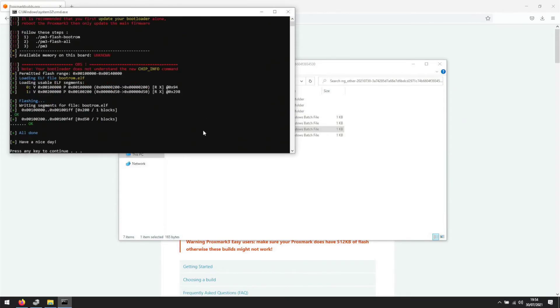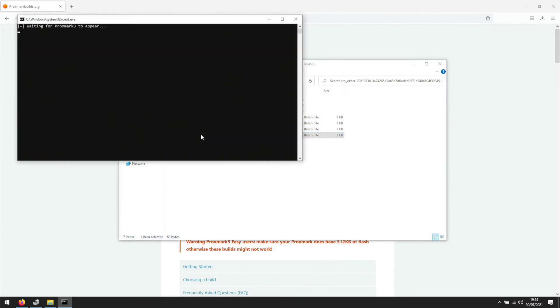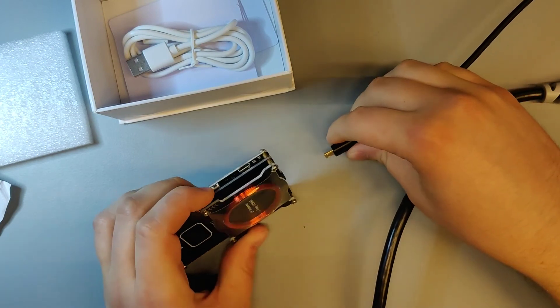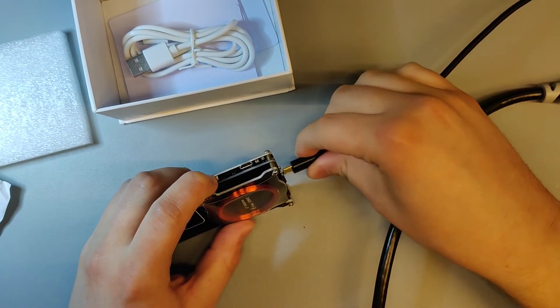After successfully flashing the boot ROM, you can continue to flash the full image. Because we have a mismatch between boot ROM and full image, that process is stuck on waiting for Proxmark 3e to appear. This can be fixed by first unplugging your Proxmark, then holding down the button and plugging your Proxmark back in.